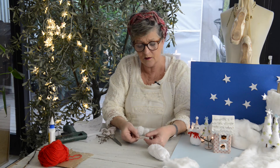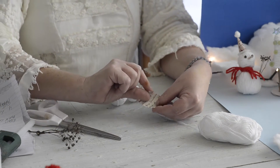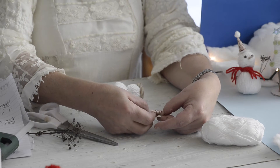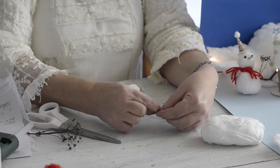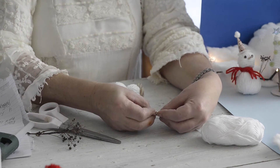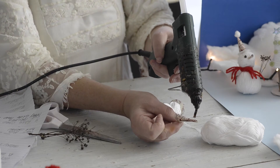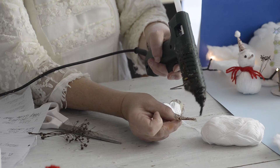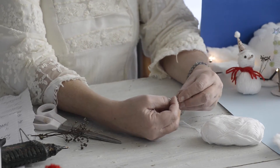I've cut a little square of paper — it's the same paper, but you can use another one if you like the hat to be black. Then you roll it around — oh, it's so tiny, my fingers are too big — like this. And I put some glue here. I hope you can see what I'm doing. Then I squeeze it together like this. This is a very simple way to make a cone.